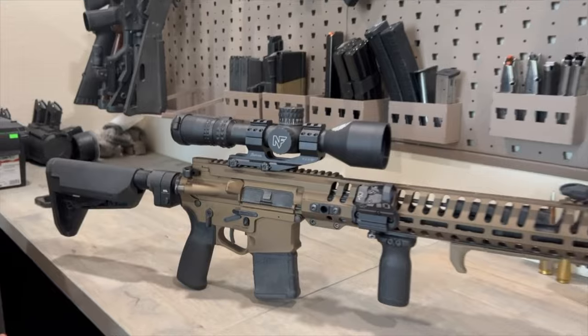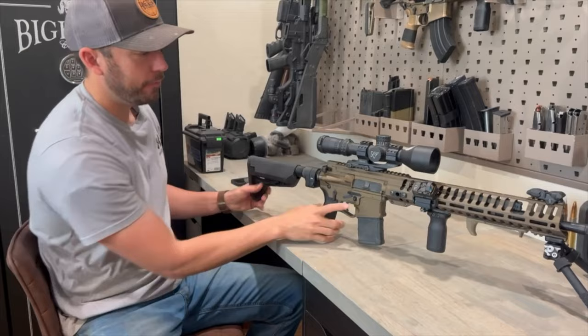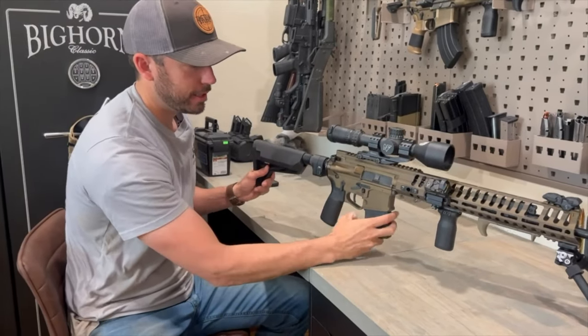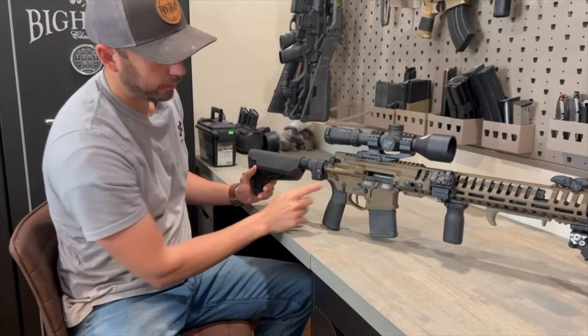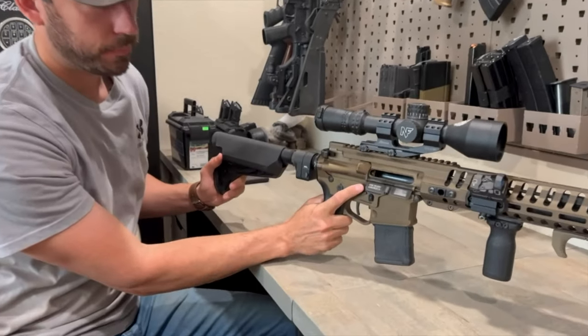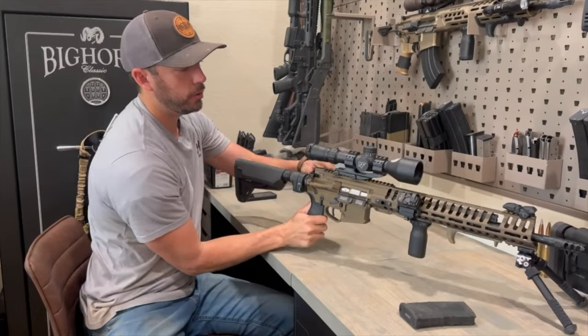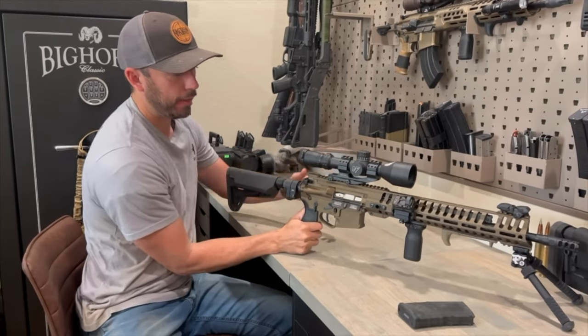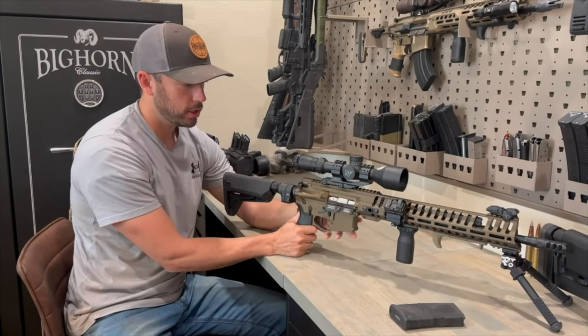Next up, this whole thing is ambidextrous — and not just the safety. You have your mag release on both sides. You also have, right here, another little thing — this is your bolt release — on both sides, right-hand side and left-hand side. You cannot hold that bolt back unless you go on the left-hand side of the gun and hold out your switch to lock it.